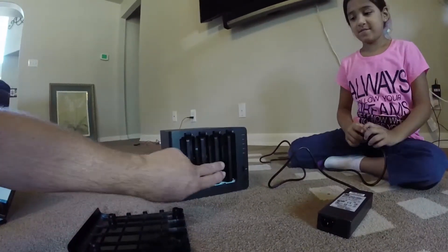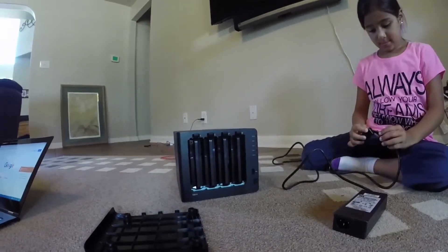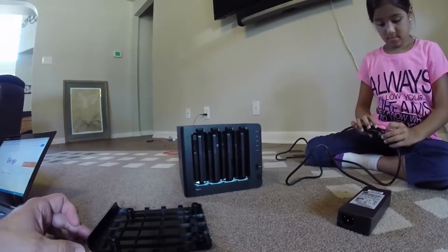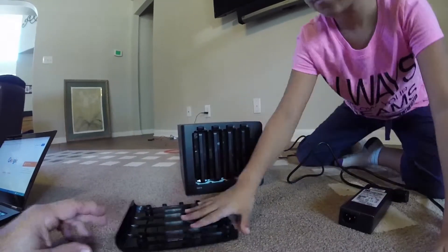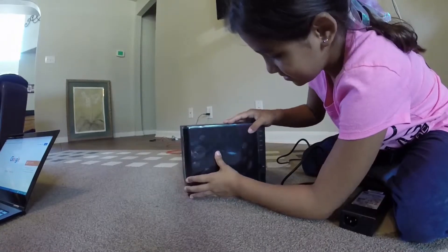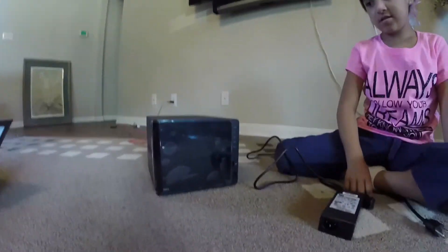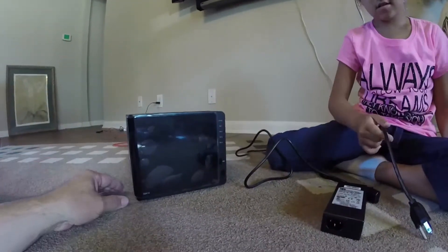You install all the drives you have — in this instance we have four drives. Once the drives are installed, you can put the cover back on. It just kind of fits in there.